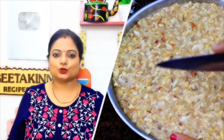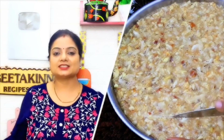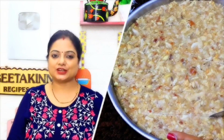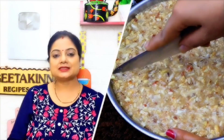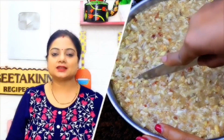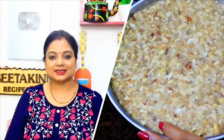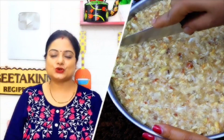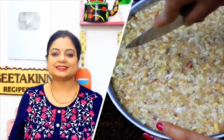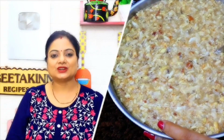Hi everyone, I am Gita Varma. Welcome to Gita Kino Recipe. I am very happy to share with you today a Janmashtami special Mewapak, which is made from Mewa and dry fruits. It is not a special ingredient like Mewapak but it is also very delicious. It is a special recipe for Janmashtami. Let's see how we can make this easy and delicious recipe. Let's start this video.